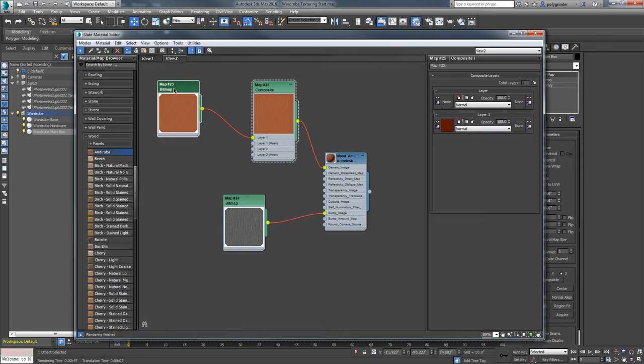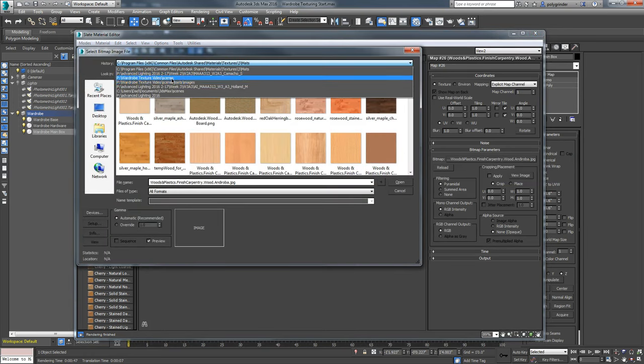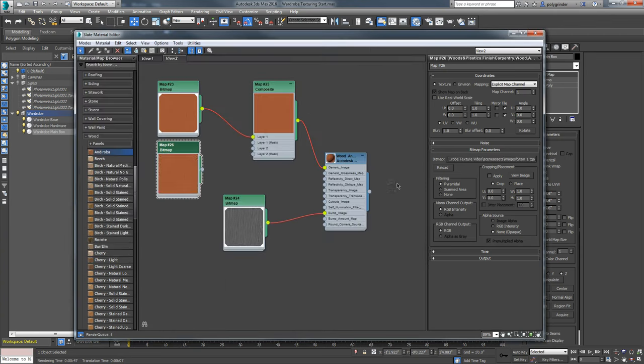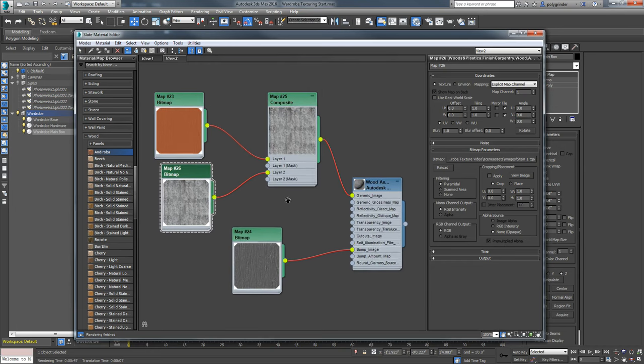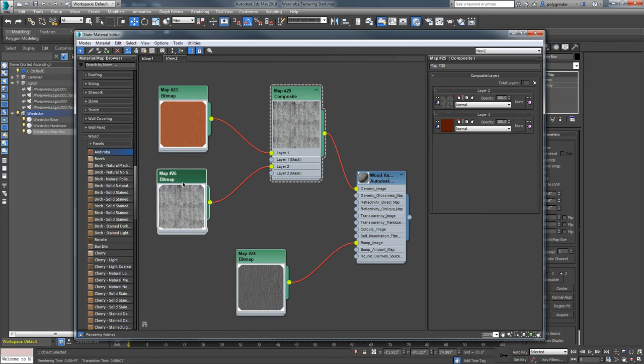I'm going to hold down my Shift key and move the bitmap node - in Max, holding Shift when you move or rotate things clones them. I needed another bitmap node, so I cloned this one. I double-click on it and go into my folder: scene assets, wardrobe, textures, assets - and here's my first stain, a TGA file that we just made. I'll bring that in. Now one thing that throws people off is that these layers are backwards from Photoshop: in Photoshop layers stack on top, but here they go underneath as you add them. This one is on top of that one because of the structure.